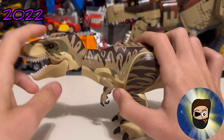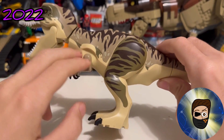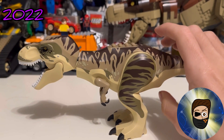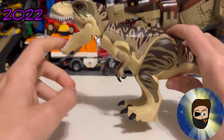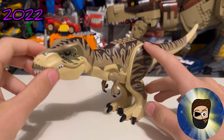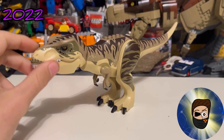The final T-Rex from the Jurassic World theme is a very good one. Color-wise it represents Rexy the best, though I don't think it's the most accurate printing-wise. It came in the Dominion waves and is clearly meant to be Rexy, but I personally see it as the Doe. It uses the same printing as the green one, but the colors are way better — this might be my second favorite LEGO T-Rex ever.